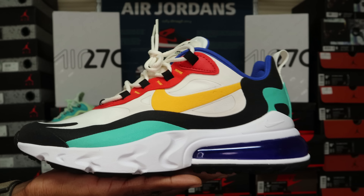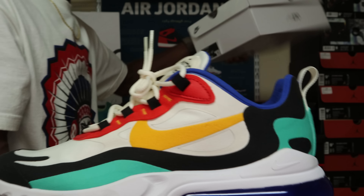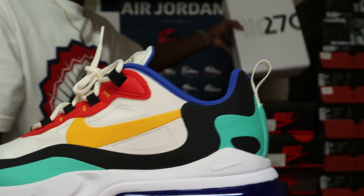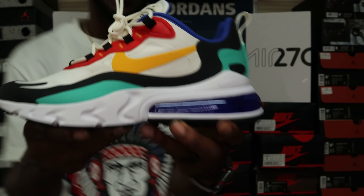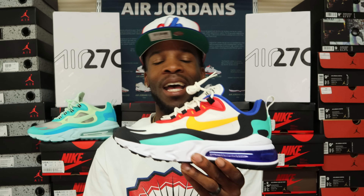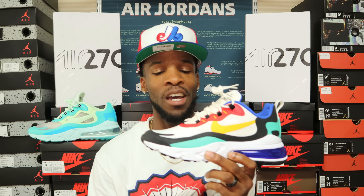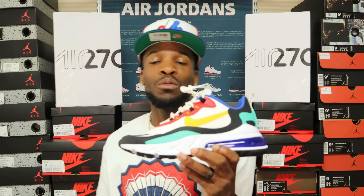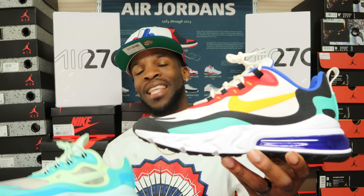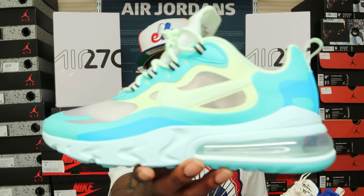The colorway is Phantom University Gold — let me make sure I give y'all the correct info. The box says Phantom University Gold. I'm pretty sure I'm gonna pick this pair up in my size. Like I said, I feel like Nike is going to flood the market with colorways in these shoes, but they're not bad shoes. I like how they combined the 270 and React, and there's an Air Max element in there as well.